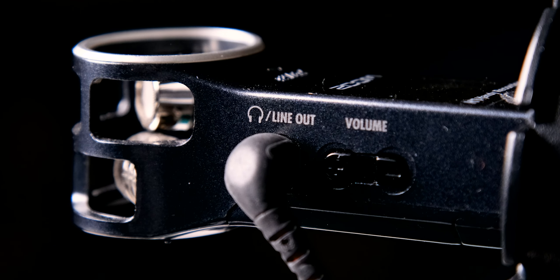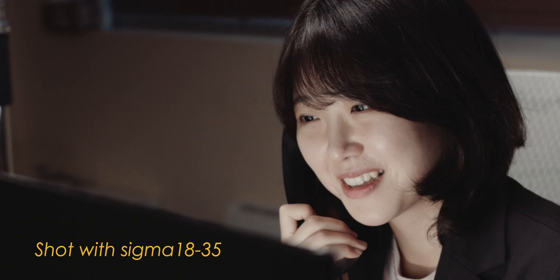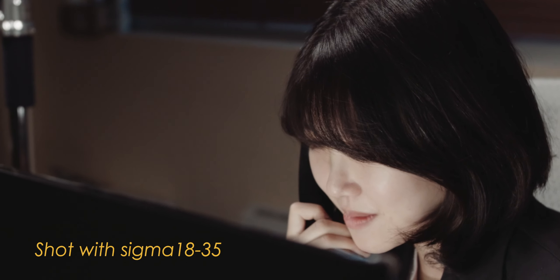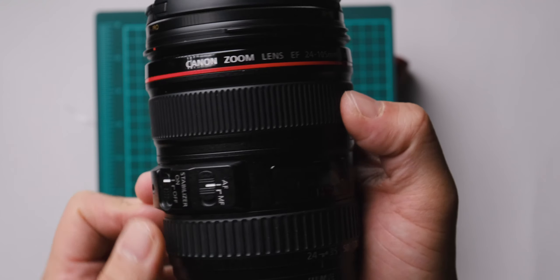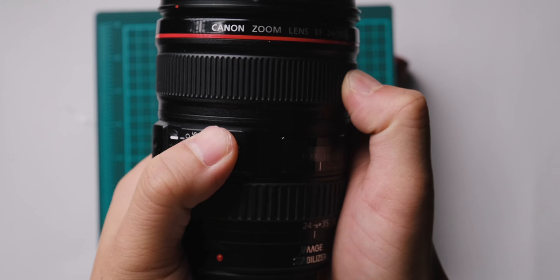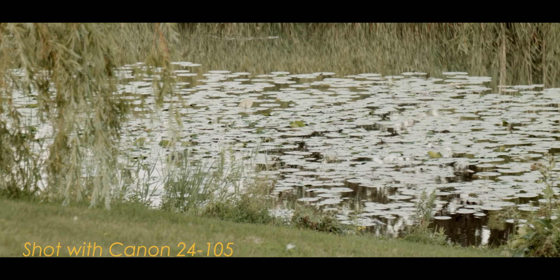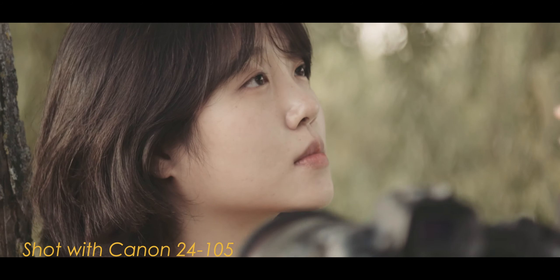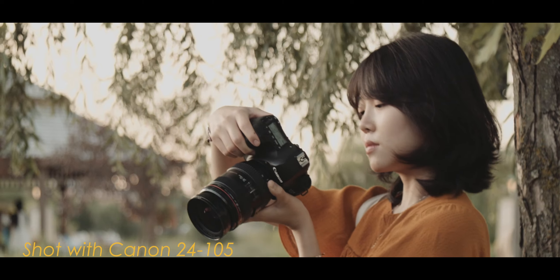For lenses, I mainly use the Sigma 18-35 EF lens with the Metabones speed booster. It's great for low light and its weight makes it perfect for handheld shooting since it doesn't have built-in IS. I also use the Canon EF 24-105 F4, which is good for outdoor run-and-gun shooting because it has built-in image stabilization. The aperture goes down to 2.8, but I highly recommend not going wide open because it becomes blurry.